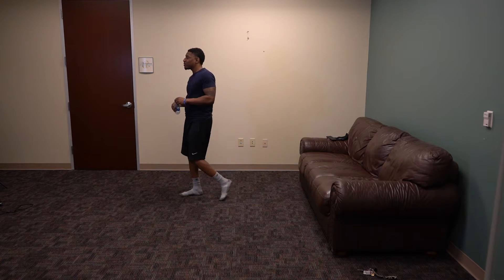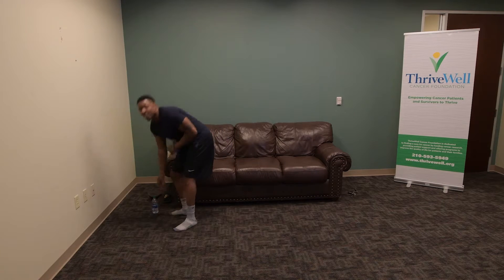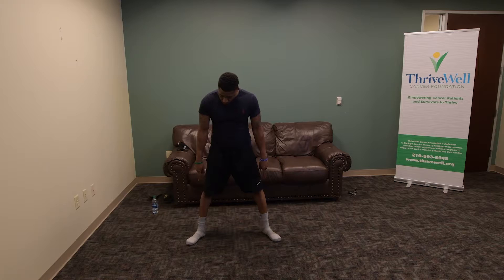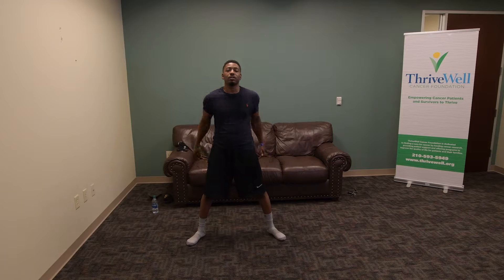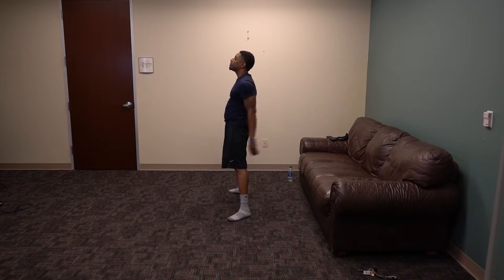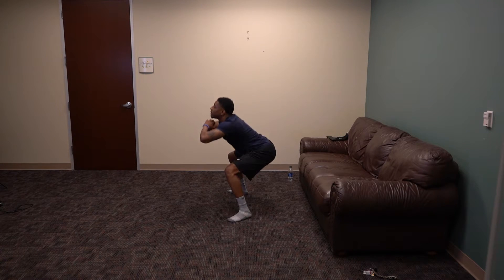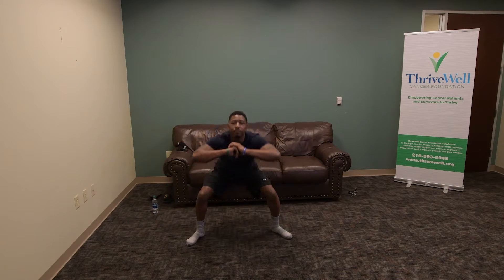Next thing we're going to do is work on the legs — we've got squats. Got to stay hydrated. So we've got 20 squats. When we do squats, make sure your feet are shoulder width apart or wider, head up, chest out, butt out when you squat. Inhale when you go down. 20 of them, ready? 1, 2, 3, 4, 5, 6, 7, 8, 9, and 10.